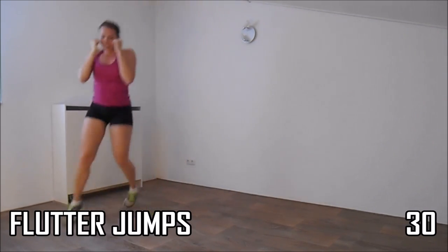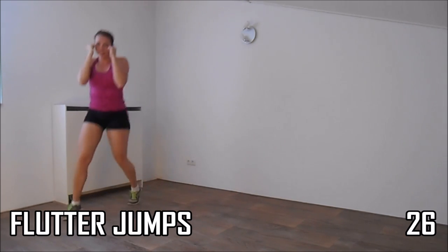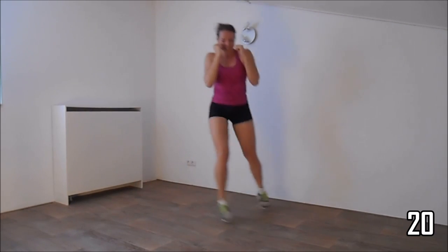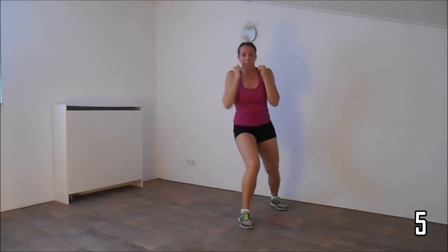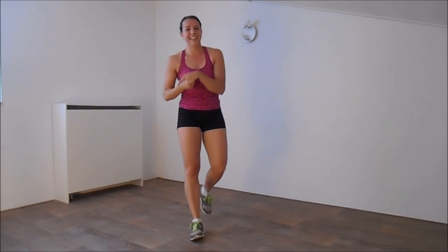Hands up, elbows against your body, and keep jumping. Few more seconds. And the last one. And that's it — well done! You finished your kickboxing workout.